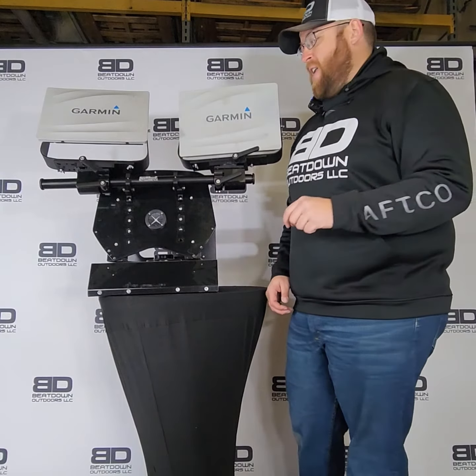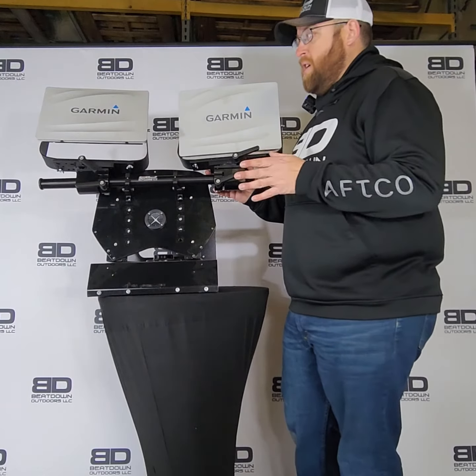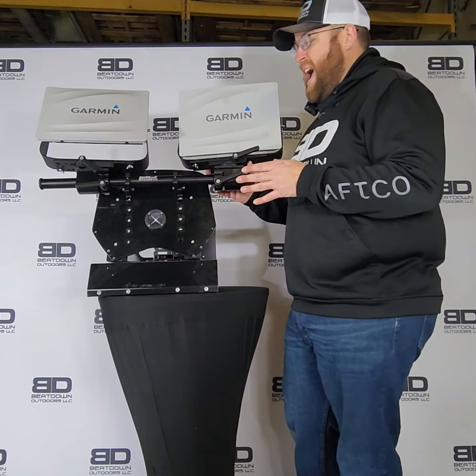Hey, what's going on guys? Tom Lloyd here with Beatdown Outdoors. I wanted to tell you about this brand new console mount we just came out with this year, 2023, for your dash.